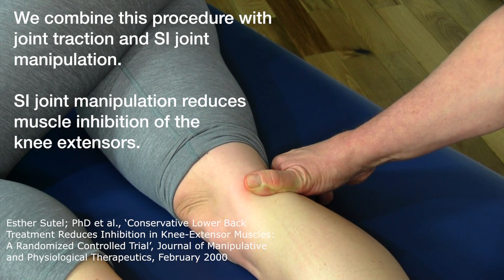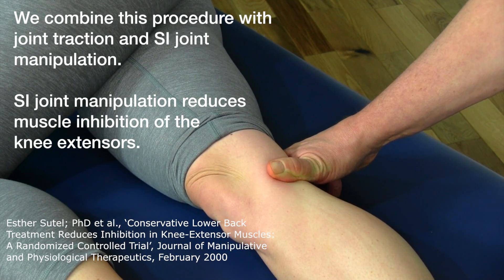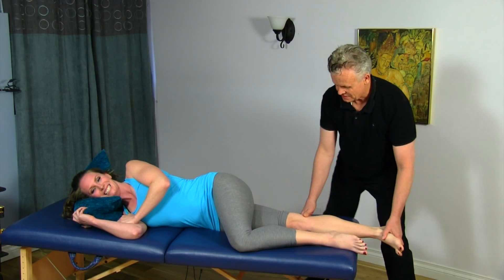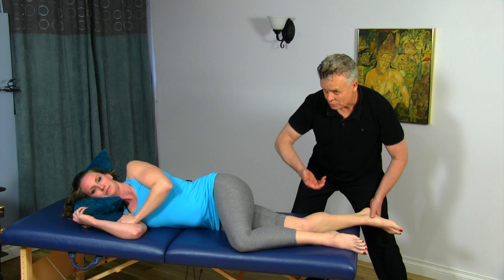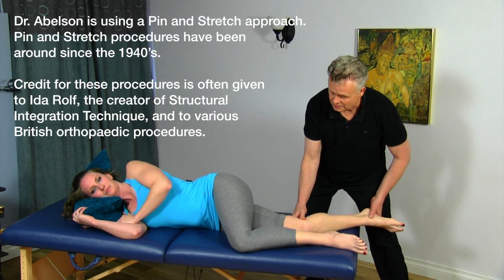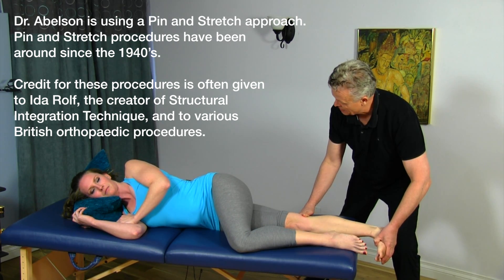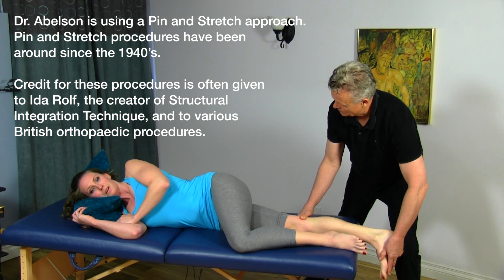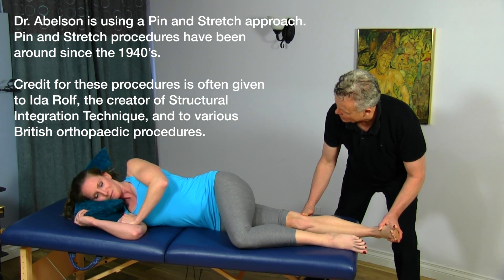Back to neutral and then into internal rotation — still a little bit there. Okay, release. Last time: bend the knee, we're going to scoop the thumb underneath, scoop it in between. Straighten it out, dorsiflex — excellent.